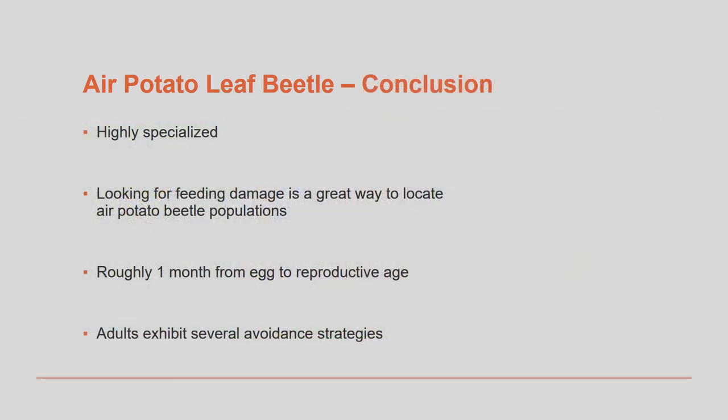In conclusion, the air potato beetle is highly specialized, feeding only on this single species, the air potato. When initially trying to identify a population in the field, signs of feeding damage can help locate the areas where beetles are likely present. Leaves with a papery or lacy appearance indicate larval feeding, while a more shotgun hole appearance is caused by the adults.